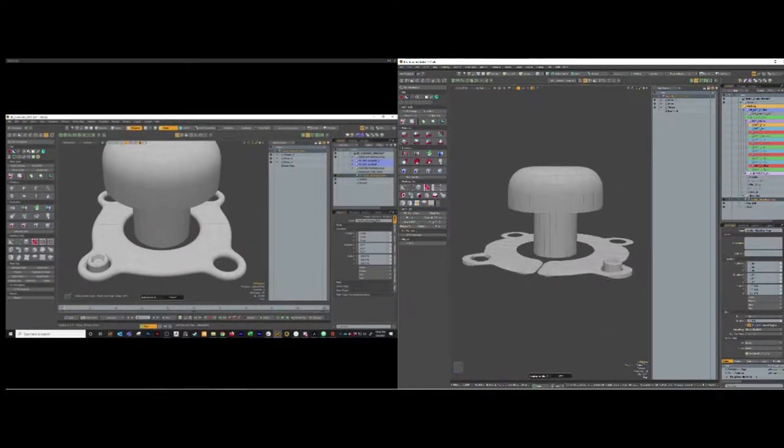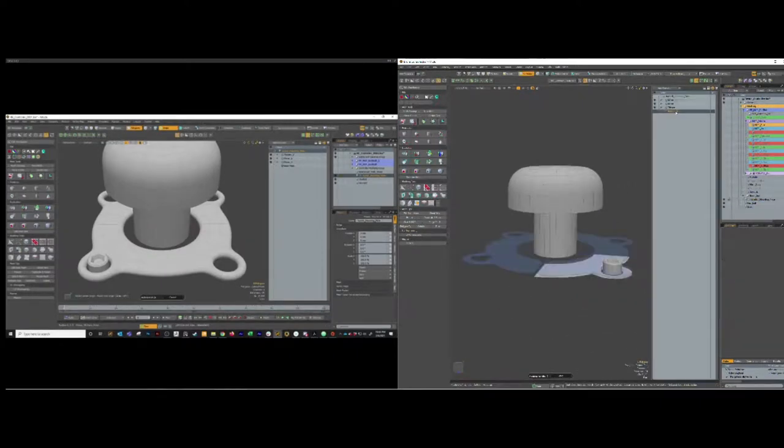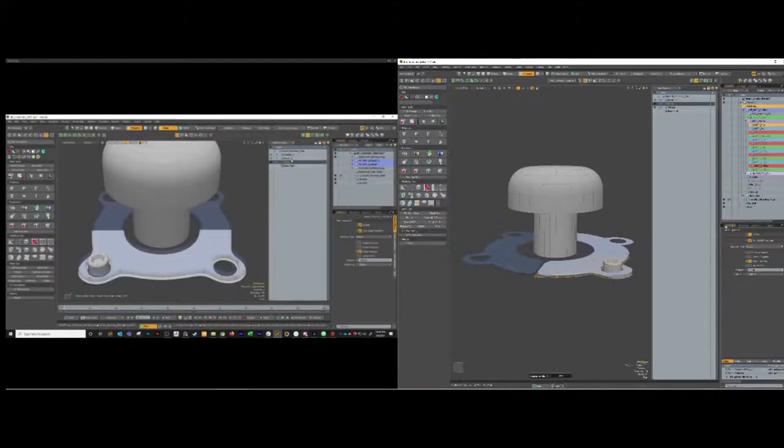It looks like you need to make sure both your mirrors have merge vertices on. You've got a piece missing. Both mirrors should have merge vertices on and should have some distance on that to make sure they snap together. Make sure you're saving too - mesh ops can be volatile.